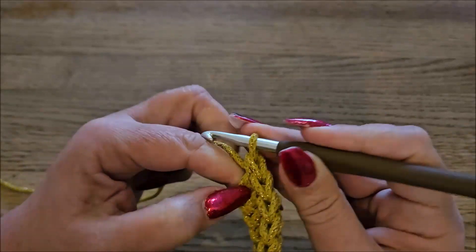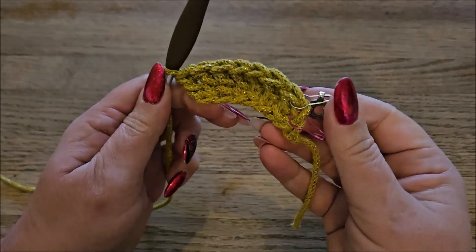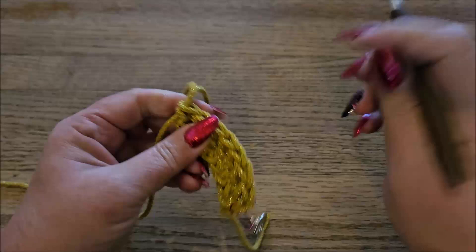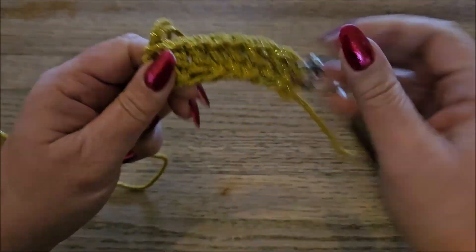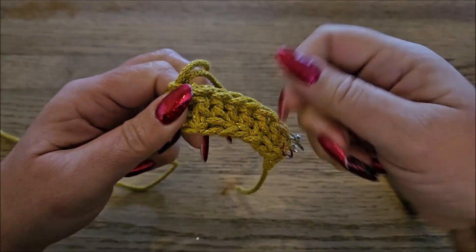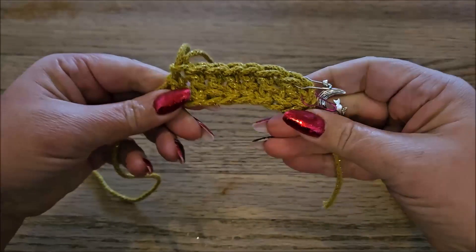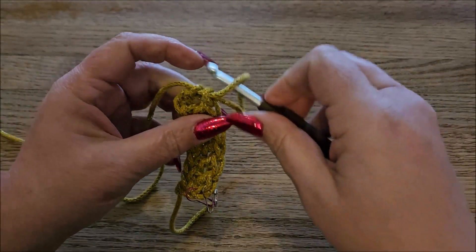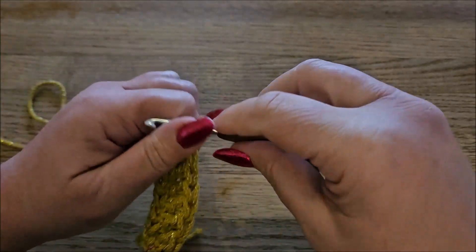Now watch your foundation row with the double crochets — it's beautifully made. When you think it's not straight, just pull up your hook or pull up your loop and then shovel a little bit to move all the stitches, because there is resilience in the top and stiffness in the bottom. When you just shovel it, it's becoming straight. So again we're going to make new foundation row stitches and I will show you how I do it with a rhythm.